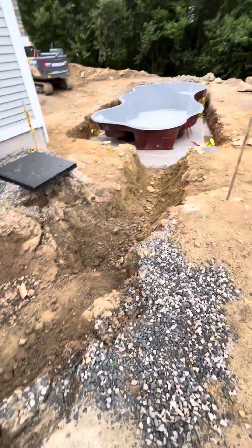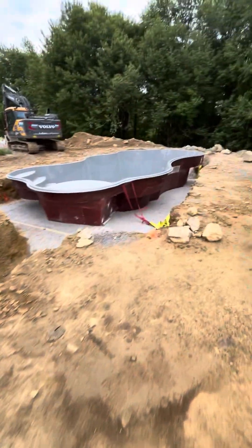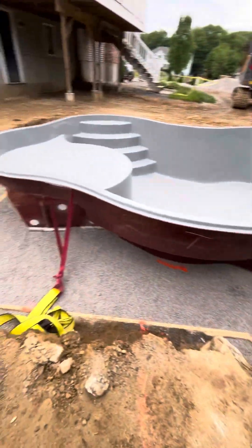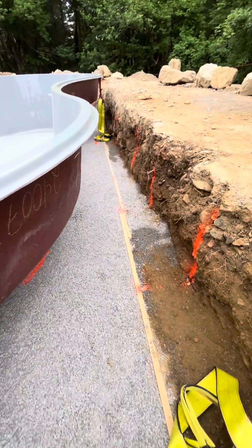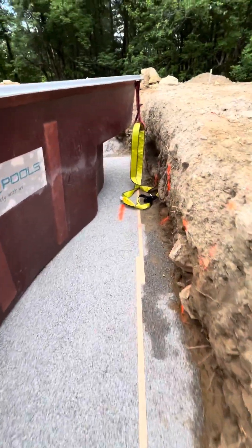Okay, told you we'd be coming to a fiberglass pool. Looks like our pump and filter pad is falling down. It's a Thursday pool. For the record, I did not build this pool — I'm coming to help do the plumbing on this pool.